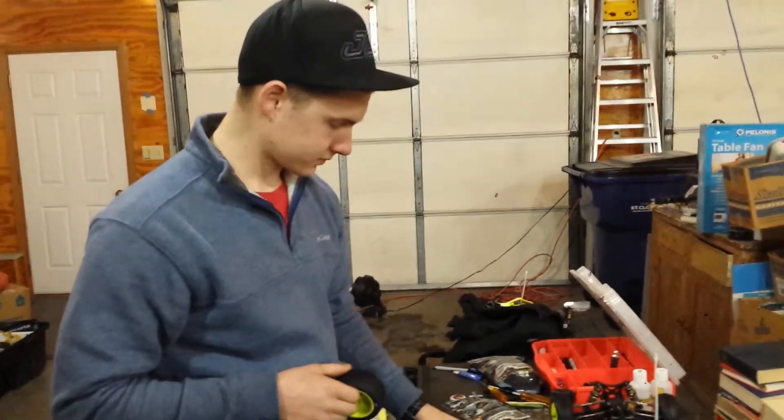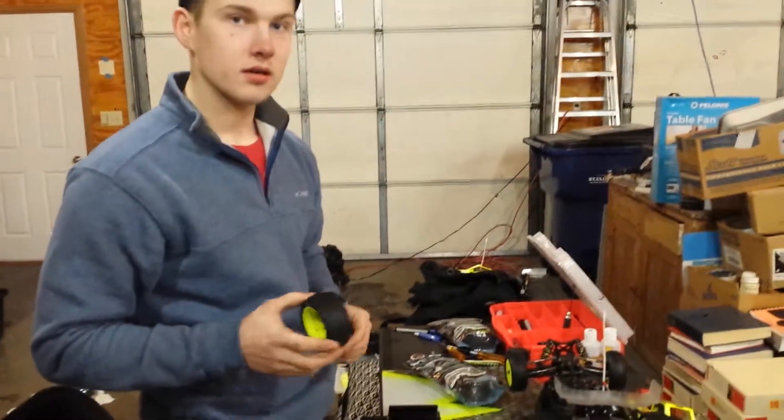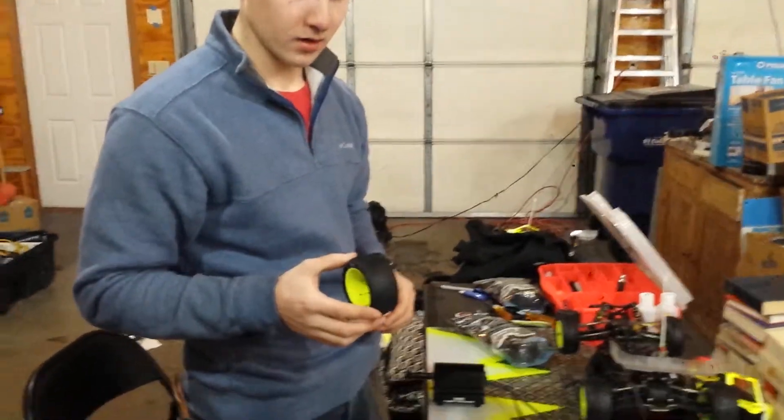Alright, this is a review on the SkyRC Tire Sander. This is Team Factor driver Tony S. He's just going to show you how to break in a tire properly. So here's the procedure.